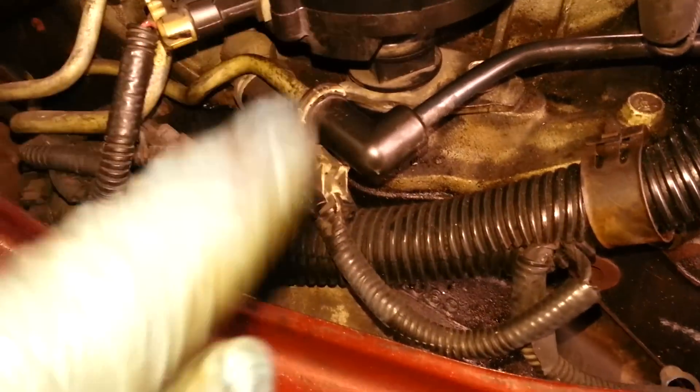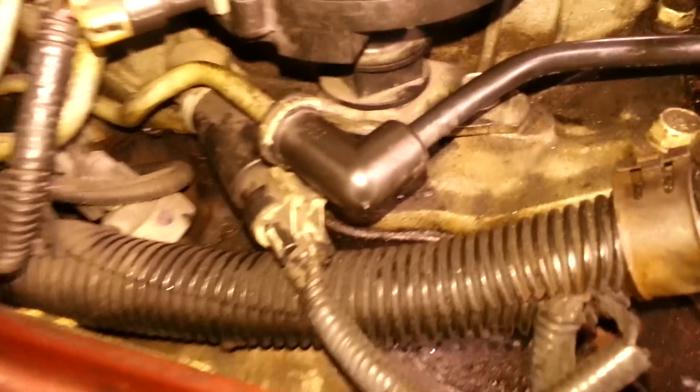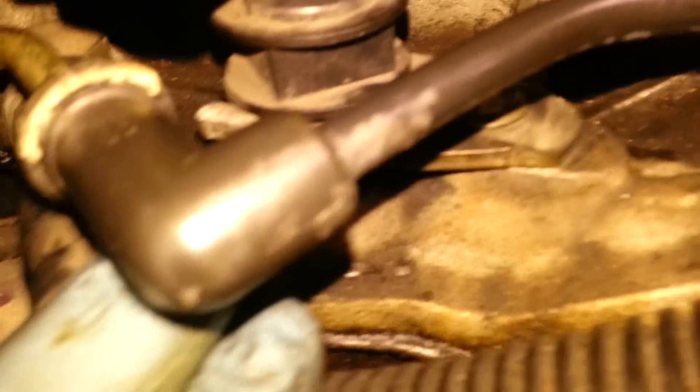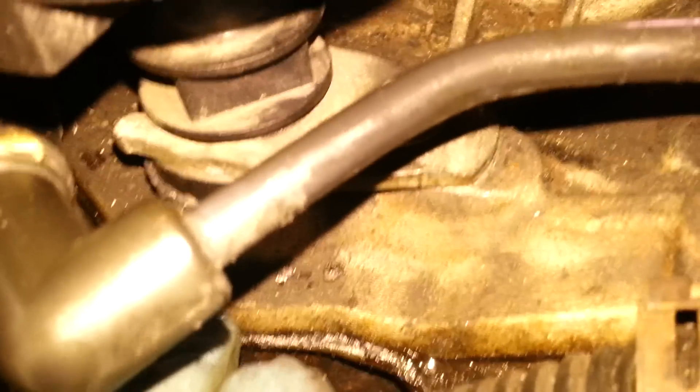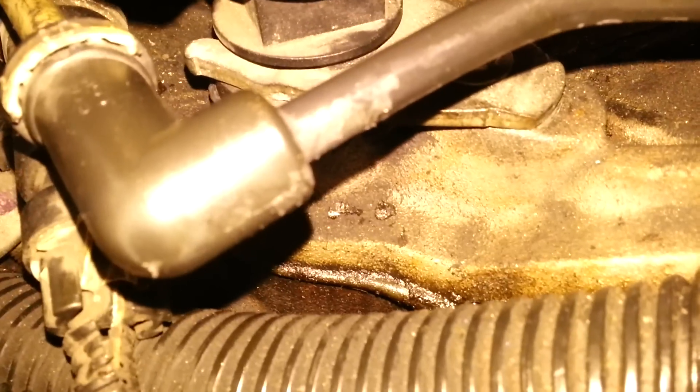After you set the timing on the crank — lining up the second notch, not the first one — with the guide at the top, you come in, take the distributor, line up the dimple mark with the line the way I showed you, with the rotor pointing correctly, and slide it in. When you slide it in you're gonna see it's a little off and the distributor is not sitting down flush on the intake plenum, so you need to work it.